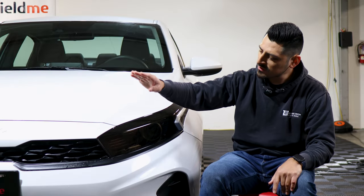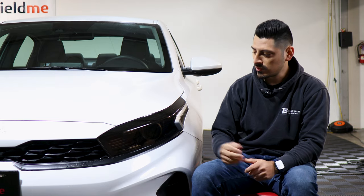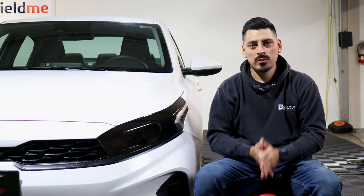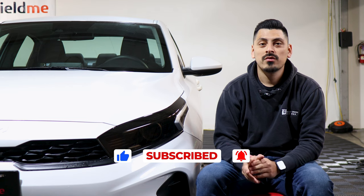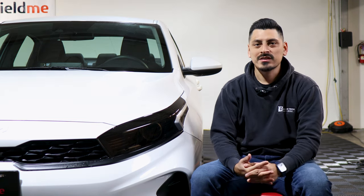That concludes the installation for the headlight tints for the Kia Forte. If you guys have any questions in regards to installation, feel free to message us and we'll be happy to help you out. We hope this video helped you with the installation. Please make sure to give the video a like, don't forget to subscribe and turn on that notification bell so you don't miss any upcoming installations. Thank you guys for watching and we'll see you on the next one.